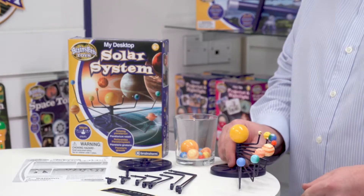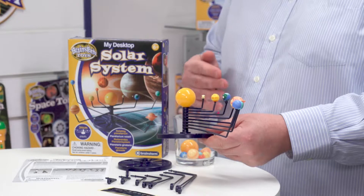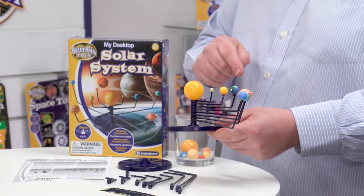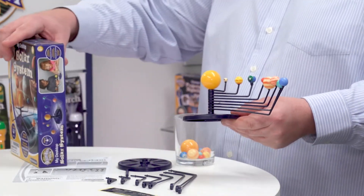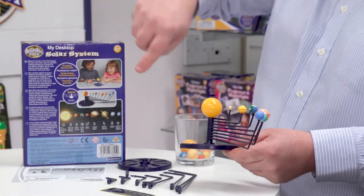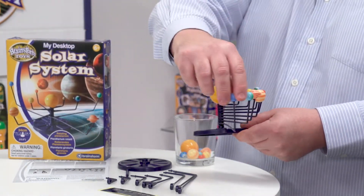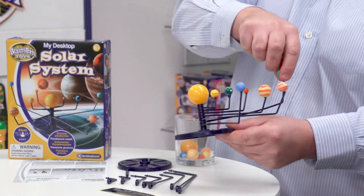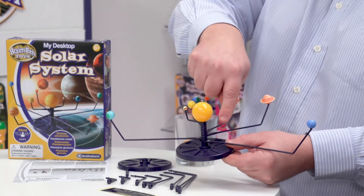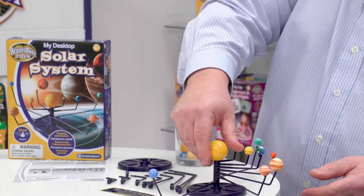So now we can look at a fully assembled model. One of the important things to realise about this is that in the assembly the child is actually learning about the order of the planets from the sun. We've got the sun here and then right on the edge we've got Neptune, and that's shown pictorially on the back of the box. The span from the closest planet to the furthest one away will be about 34 centimetres in total. The kids can then rotate them, and here we can see the planet stickers that Deborah was mentioning.